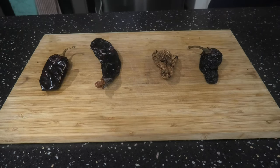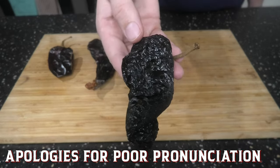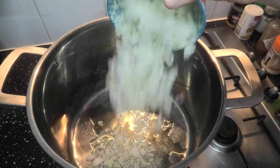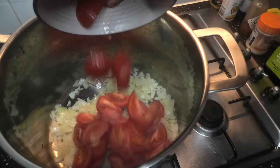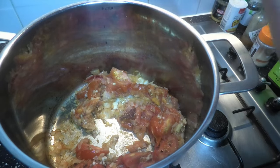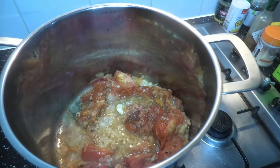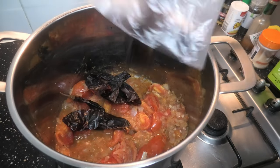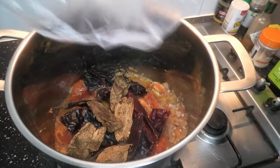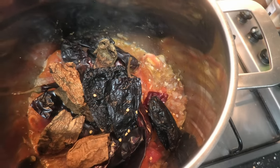Now we're gonna grab some other ingredients and give them a good cook. Starting with onions and tomato, then we're gonna add garlic, cumin, cinnamon, oregano, ginger, and apple cider vinegar. Don't forget your chili — we're gonna add them with the seeds out unless you like it real spicy. Once that chili is rehydrated, we're gonna blend it to make a paste.